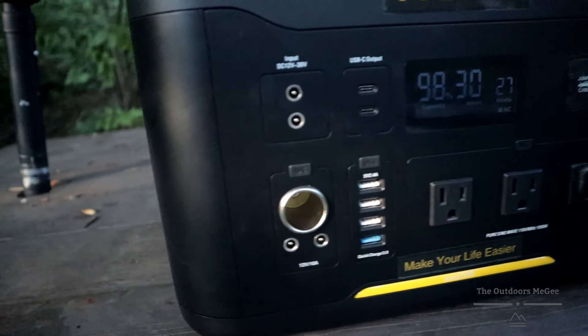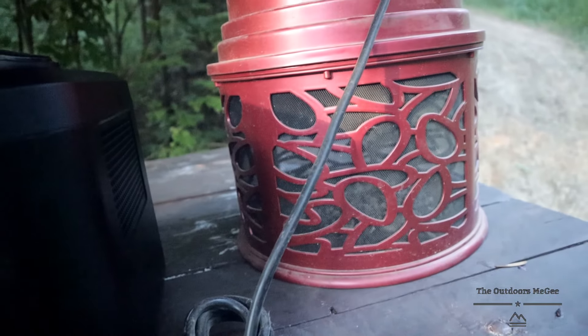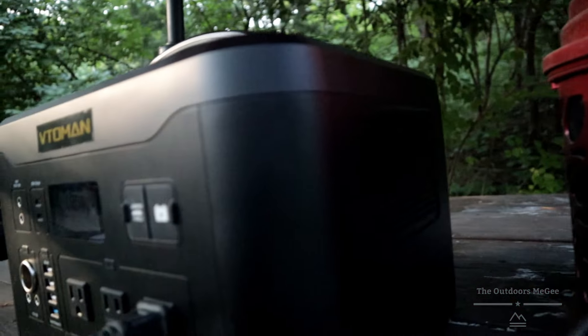These are the two charging ports — you can charge it in the house with the 110-volt outlet or 12-volt in the car. Of course, charging at home is going to be a lot faster. But listen to this thing — absolutely nothing. What you hear right now is just the bug zapper.